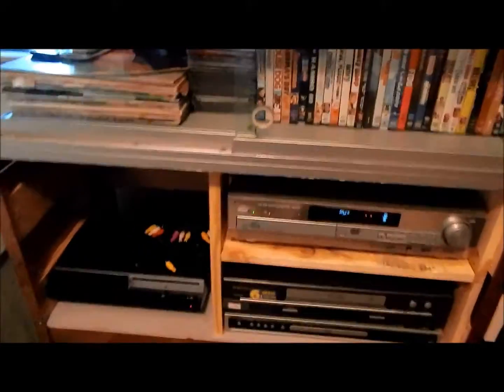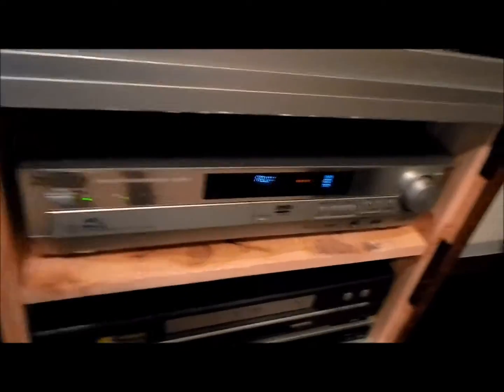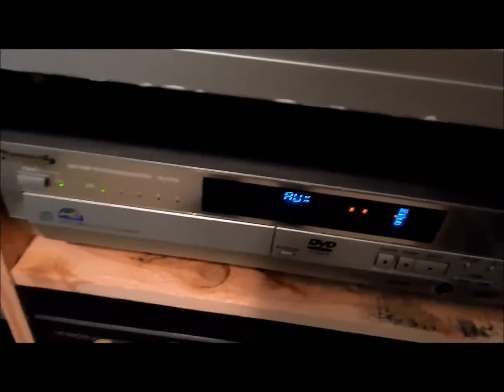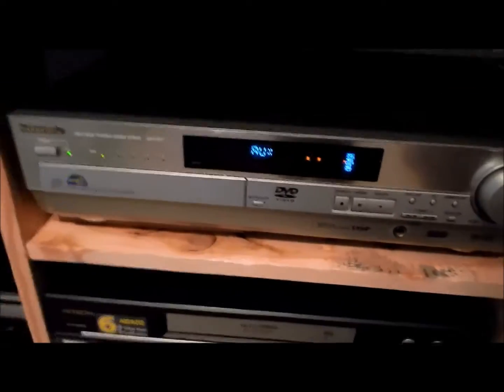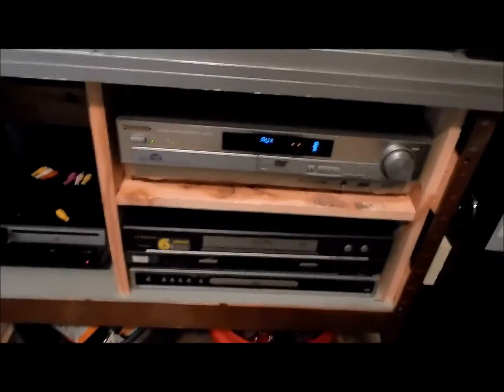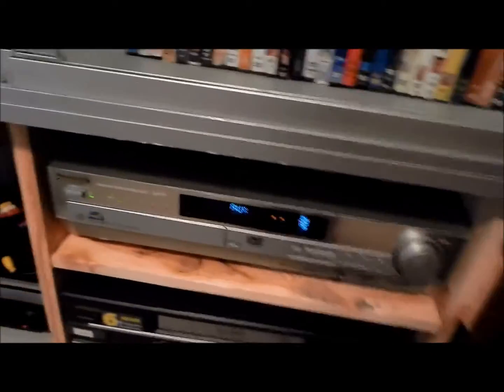I'm going to start off with my new amplifier. This is a Panasonic Home Theater System amplifier. The old one didn't have any problems, but I thought maybe it was time to upgrade a little bit. I actually got this at the Goodwill for $12, but it had the purple tag on it and it was half off, so I got this for like $6 that day. It works really well with my system.